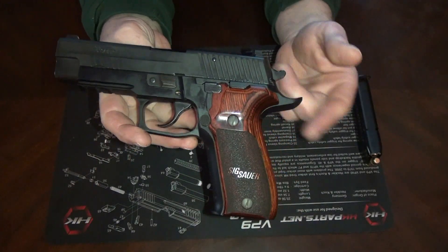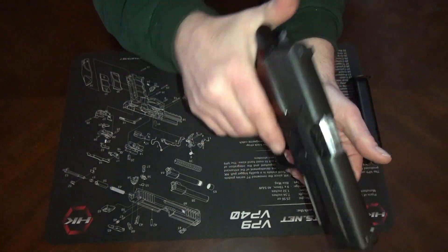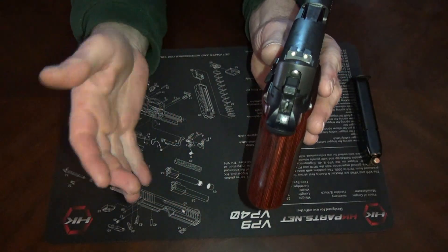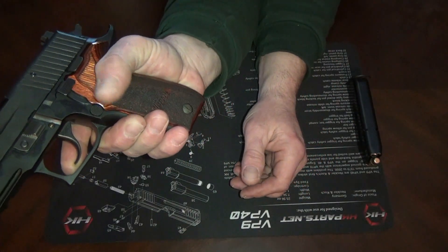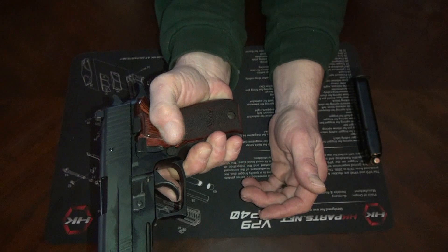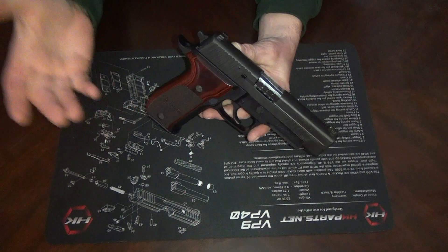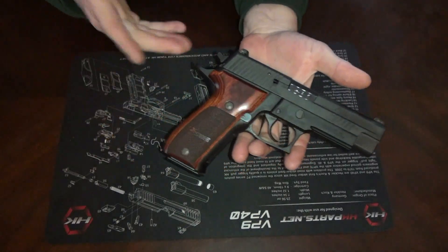Now it does have a pretty big beavertail on it. I do like beavertails — I think they look cool too. It is a little difficult to get up and over for me, and the grip is a little bit fat for me. I have medium to large hands — I'd say more on the medium size — so it is a little bit big for me, and I can't reach the mag release without turning it in my hand a little bit. The slide release I can reach without moving my hand; the decocker I do have to move my hand. Like most SIGs, the fit and finish is beautiful on this — all the seams of the wood and just everything. This thing is such a pretty gun.